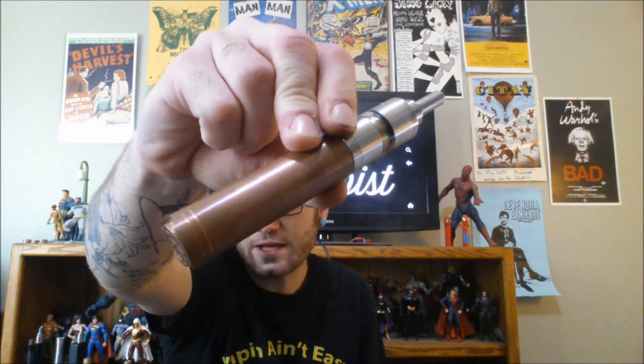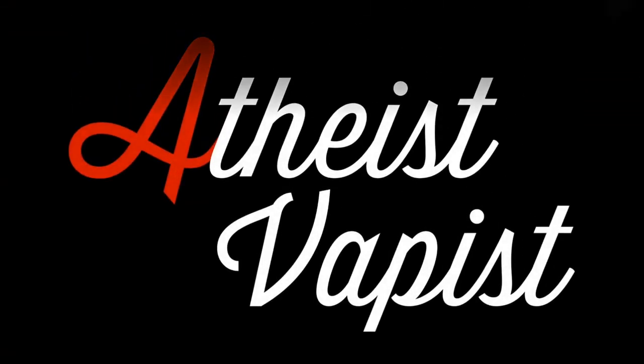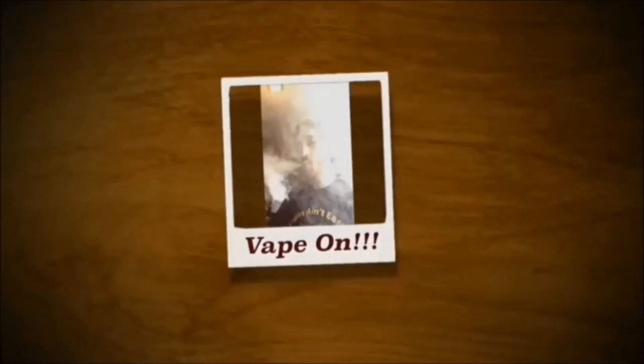Hey YouTube, AtheistVape is checking in. Today we have got the Copper 4-9 clone from Fasttech.com. So yeah, rocking the Copper 4-9 from Fasttech.